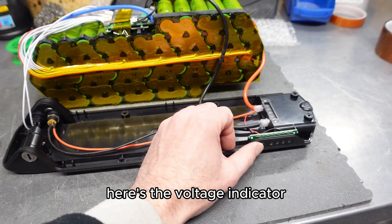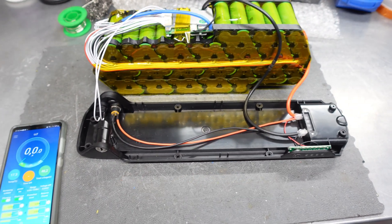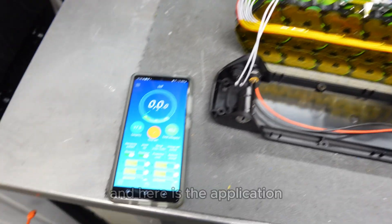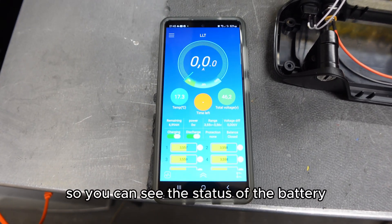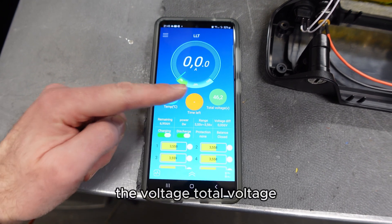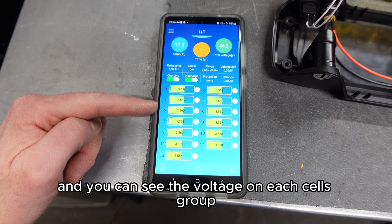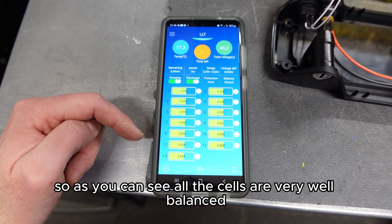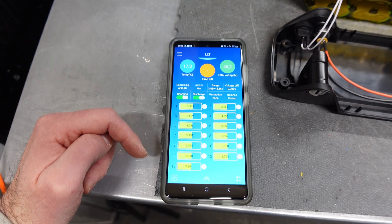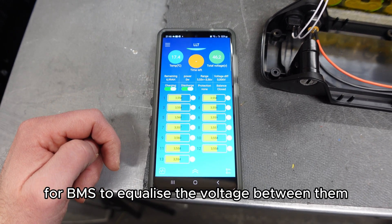Here is the voltage indicator — the battery is about half charged. Here is the cable for the switch, and here is the application where you can see the status of the battery: temperature, voltage, total voltage, and the voltage on each cell group. As you can see, all the cells are very well balanced, coming directly from the factory, so there is no job for the BMS to equalize the voltages between them.